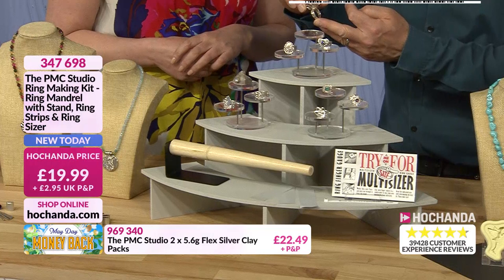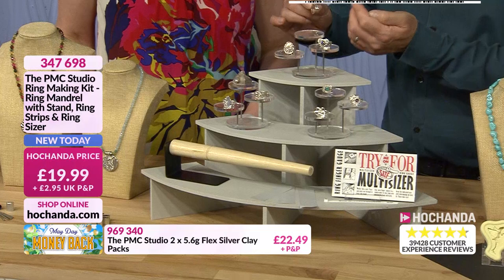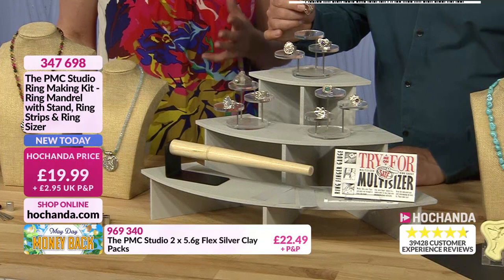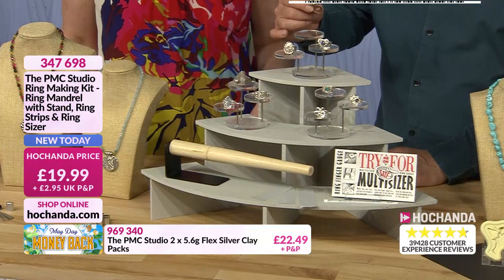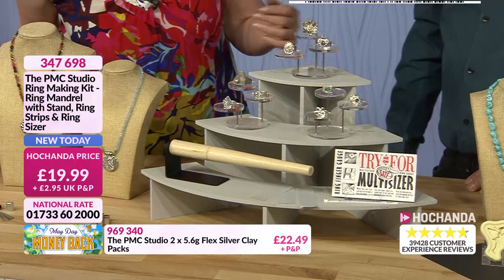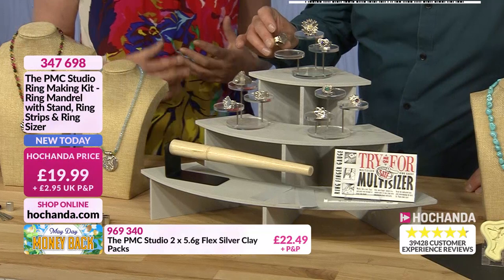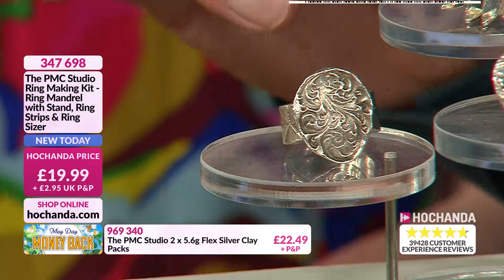Imagine being able to make something like that from scratch. Even that large blossom ring is only about ten grams. For a small band ring, depending on the size, you should be able to make it from just 5.6 grams. A very rustic, roughly put-together ring probably took less than ten minutes to make, but it's one of Helen's favourite rings — it just shows you can create your own style and finish.